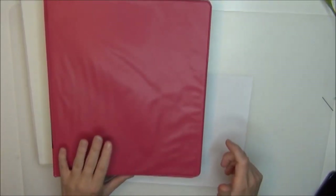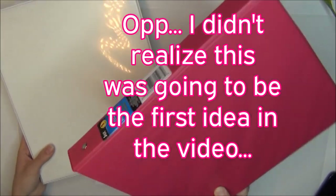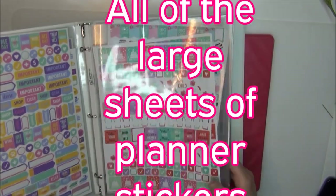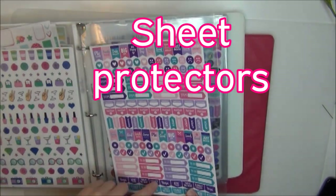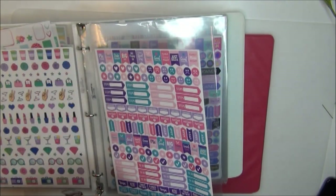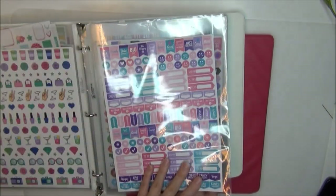One way I like to organize my Dollar Tree stickers — mostly for planner stickers — is this binder from Dollar Tree. I have this binder with all of my Dollar Tree planner stickers in it, and I just have sheet protectors in here. On one side of the sheet protector I have one sheet, because in the pack at Dollar Tree you get two sheets, so I put one sheet on each side so I can easily see all the stickers.